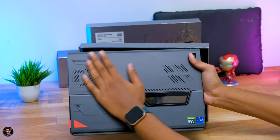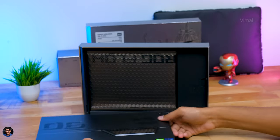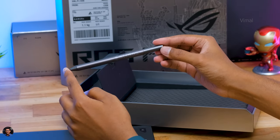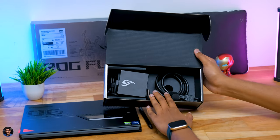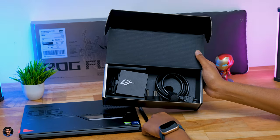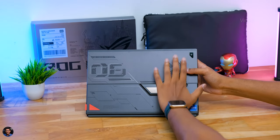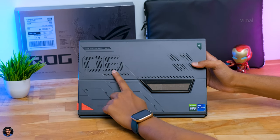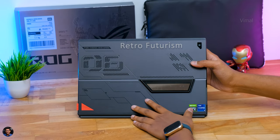As soon as you open the box - oh boy, look at this - our mini mothership is right here, the Flow Z13. Wow, that is such a beautiful looking piece of tech. You're also getting a free stylus included because it has a touchscreen, so you can use it for creativity. In the accessory box you have a 100-watt Type-C power adapter, very compact in size, plus a mains cord. That's all the accessories in the package.